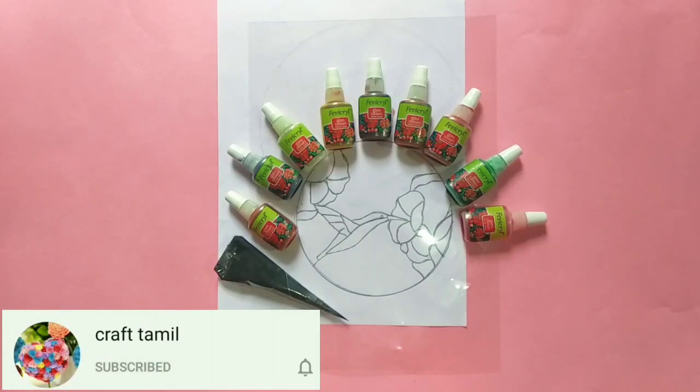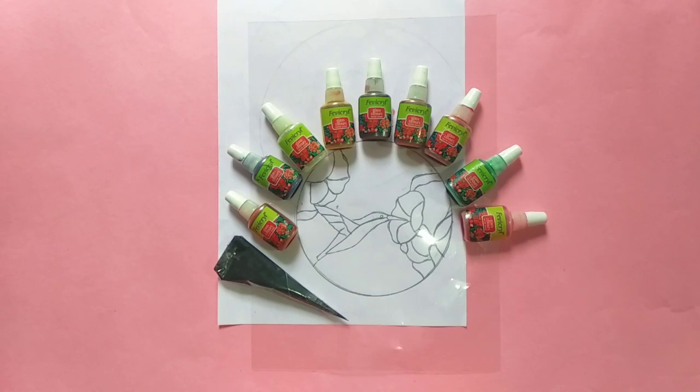If you want to watch the video, subscribe and like our channel. If you want to watch the glass color painting, you will find a comment.